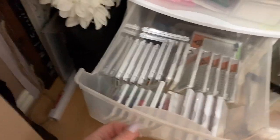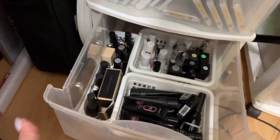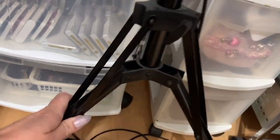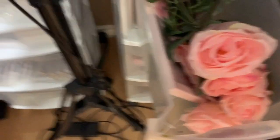Some more lashes down here as extra ones. In the very bottom I have some nail supplies — some extra top coats, base coats, colors, poly gels, just a mixture. Moving over here, there's my special edition advent calendar from Madam Glam. I have some more props for doing videos in here — that's pretty much what these drawers are.